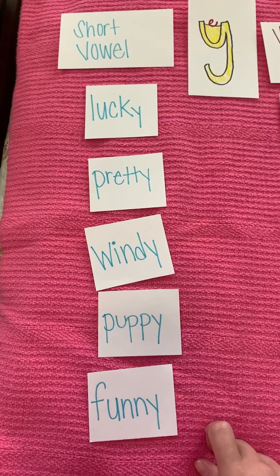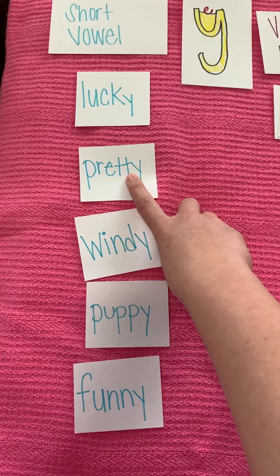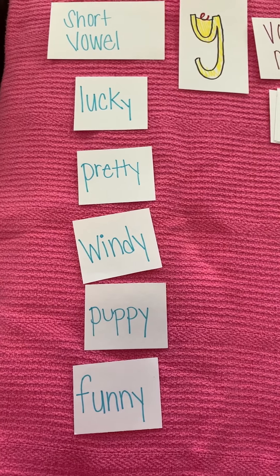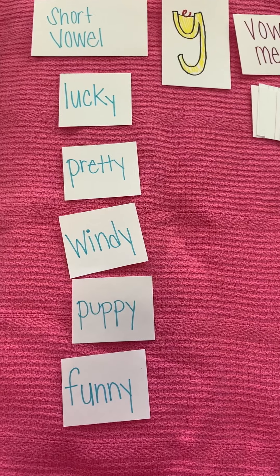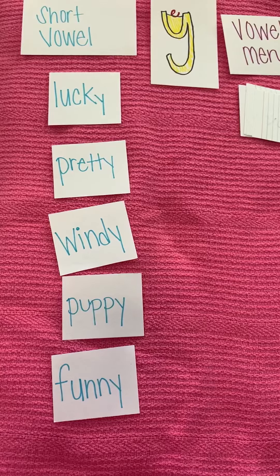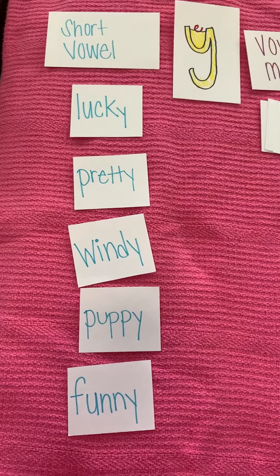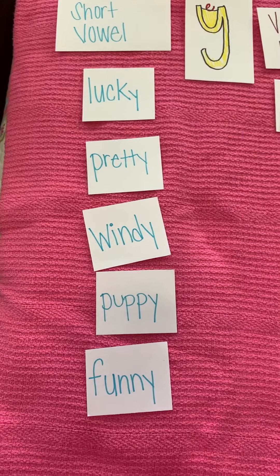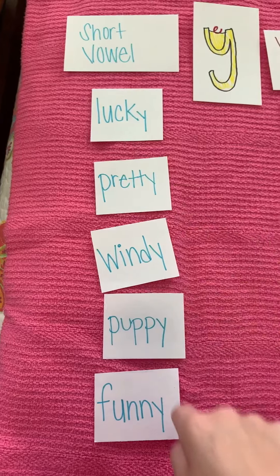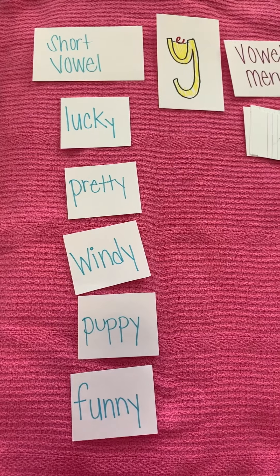Now, another quick note about this concept that's a little bit tricky: you have two letters here, but you're only saying one sound. For example, in the word 'pretty,' I only hear the t one time, but I'm really writing two. You'll learn a little bit more about that in second grade, but for right now we're just going to stick to practicing those words and writing them the right way. That's why you need to be practicing and writing the words out. So we have lucky, pretty, windy, puppy, and funny for our short vowels that go with Yellow Yoyo Man with his magic e in the sack.